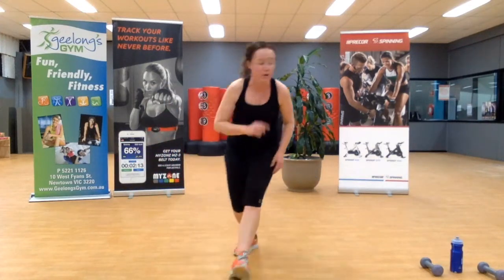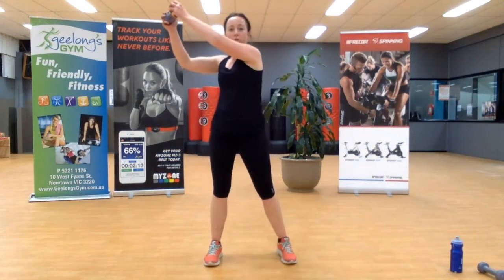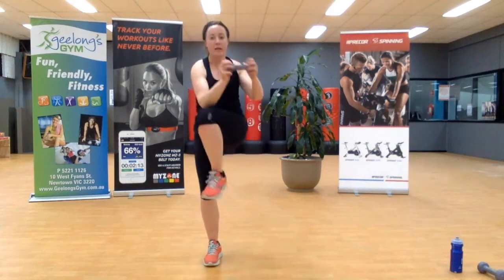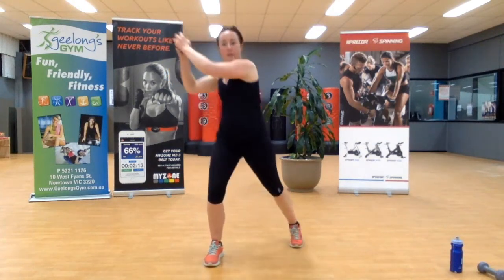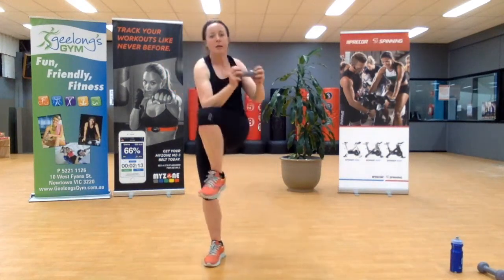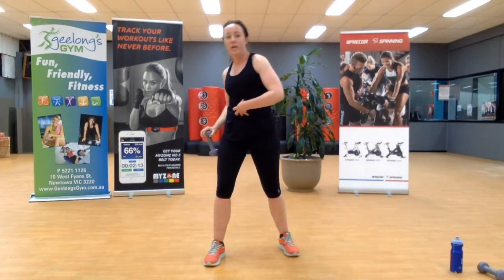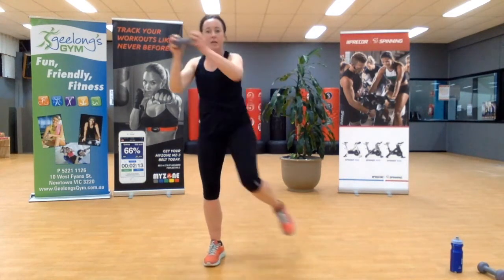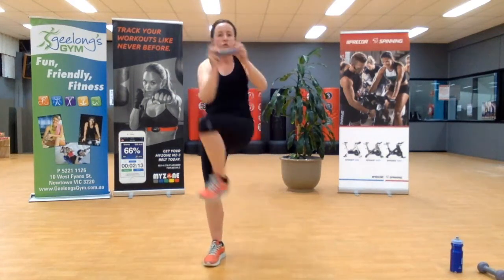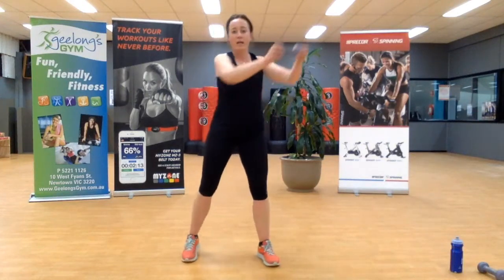Let's grab that weight — this is our last three minutes for the core track. Go across the body, rotate. Can we speed it up a little? If you feel safe to do so, speed it up. Still get that nice tight contraction as you come across. Five, four, three, two, last one. Quick shakeout, reset — other side, come across, that nice tight connection.